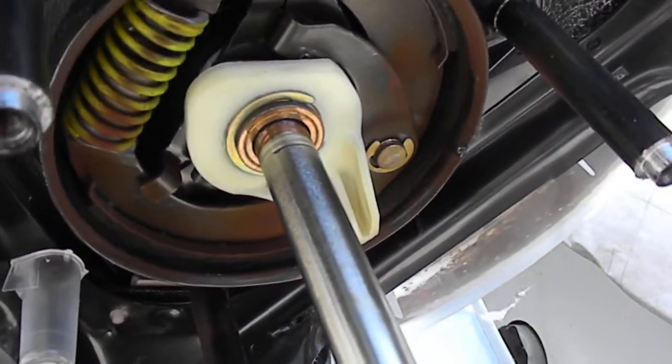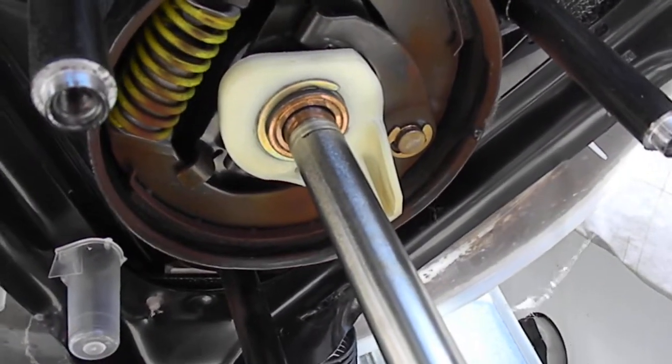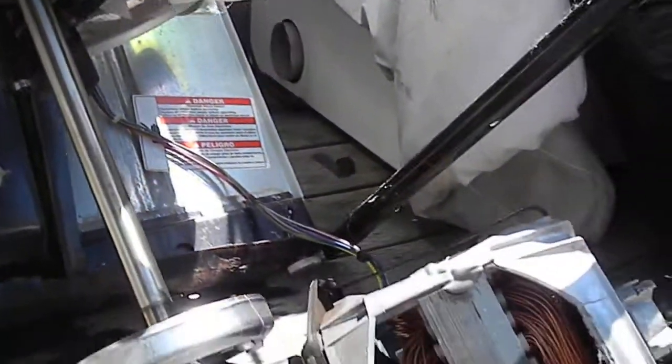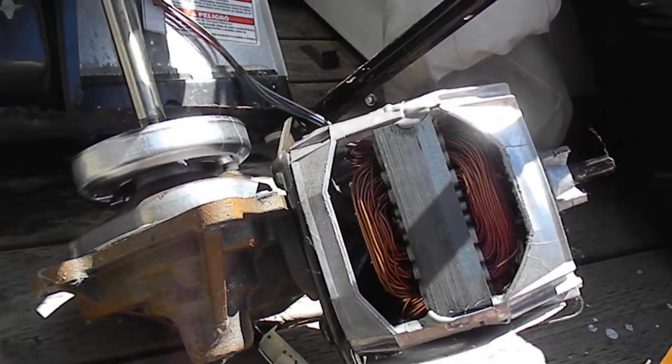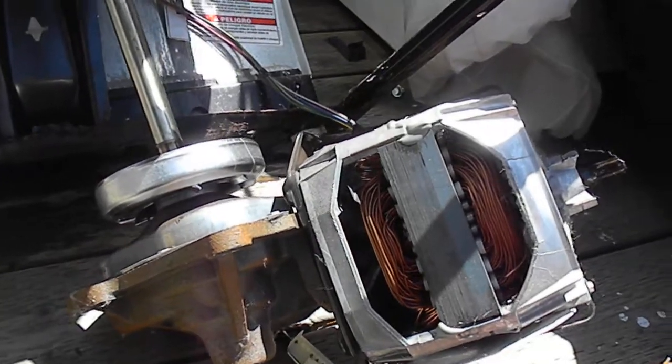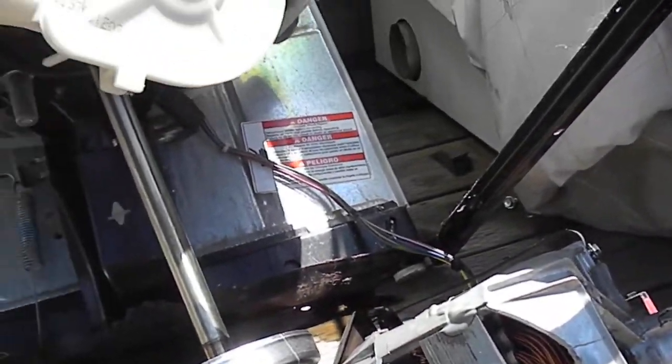If you haven't sent for my 'How to Make Money with a Successful Appliance Repair Business,' send $49.95 to Bill's Enterprises, P.O. Box 7021, Eureka, California 95502. Thanks for watching.